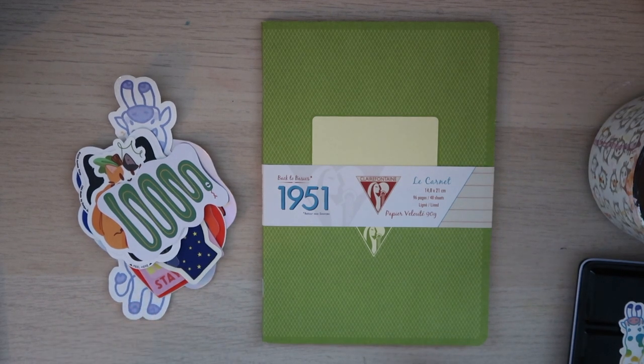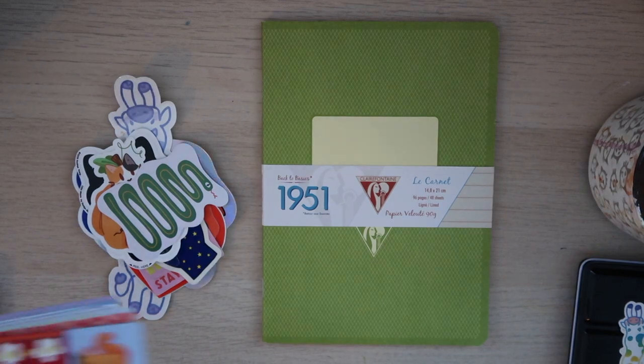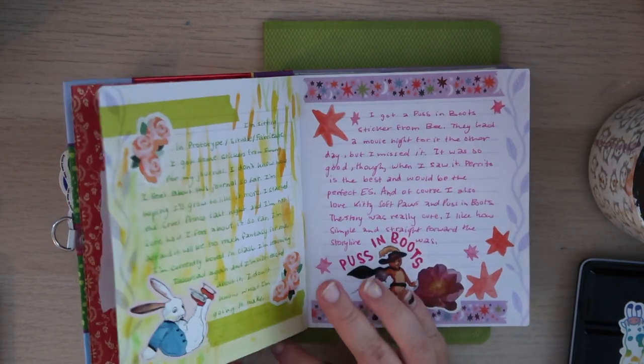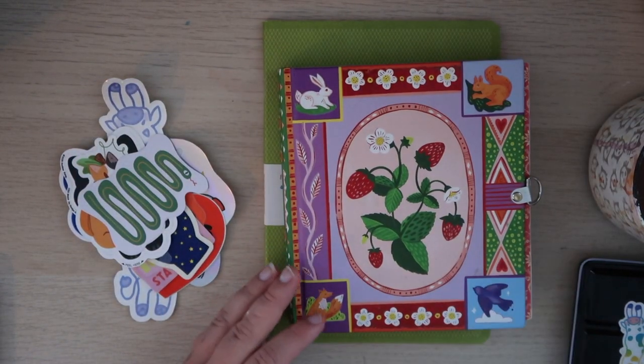Welcome back to my channel. Today I'm going to be setting up a new journal. I don't think I had a video for this journal setup because I was in school and ended up taking a break from YouTube.